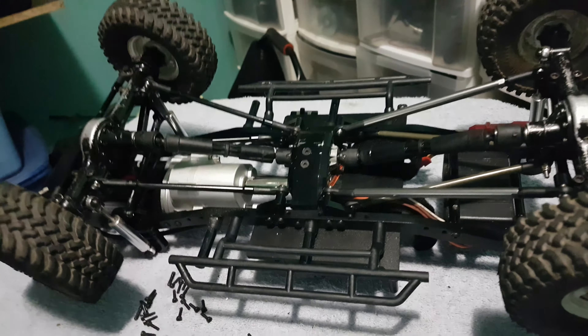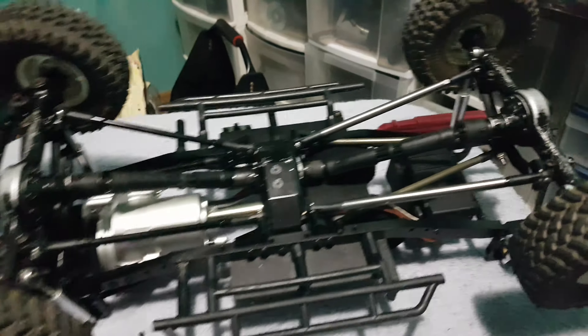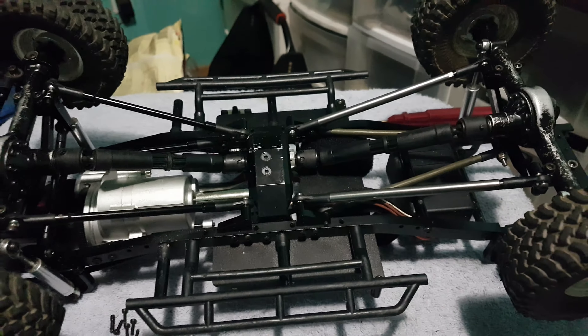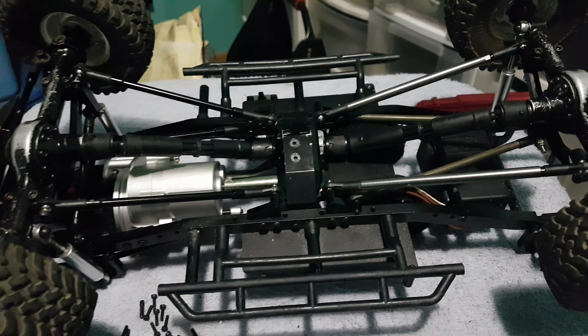What's going on guys, this is Dunn from 12V Mods. This is just a little video that I want to post up for any of you RC4WD Trail Finder 2 guys.